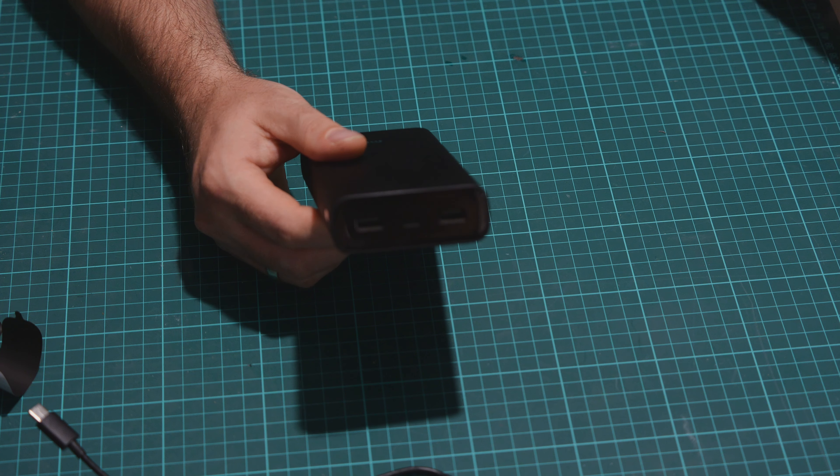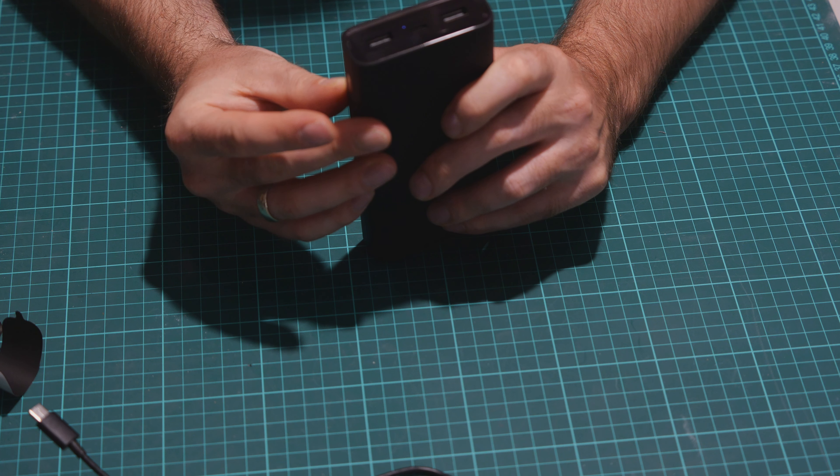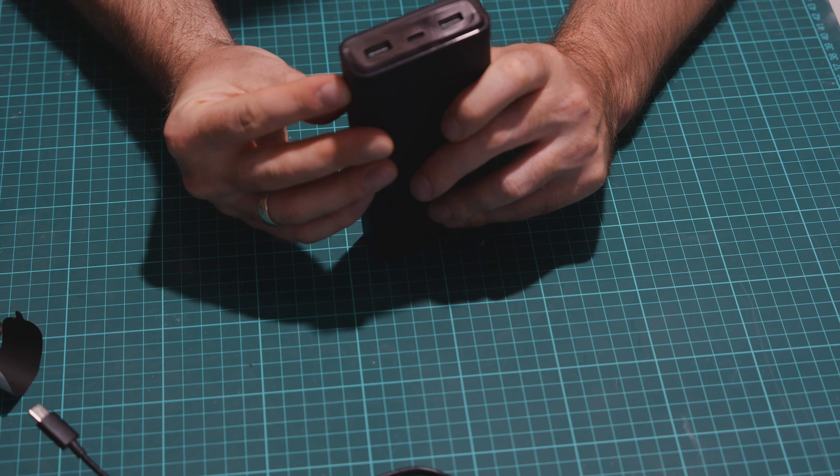Let's see how much charge is in it. It's showing nothing — I think it was off. It showed something but suddenly turned off. Not sure if it's showing one bar or empty.